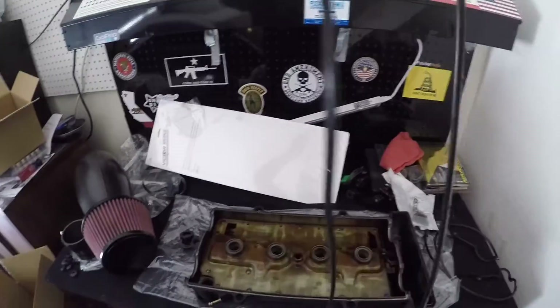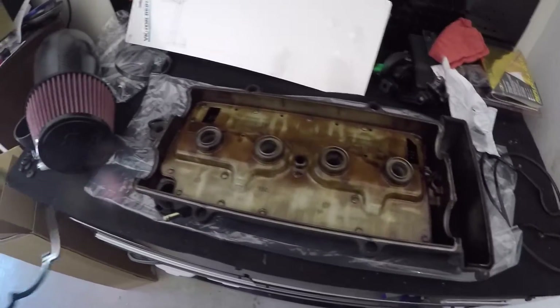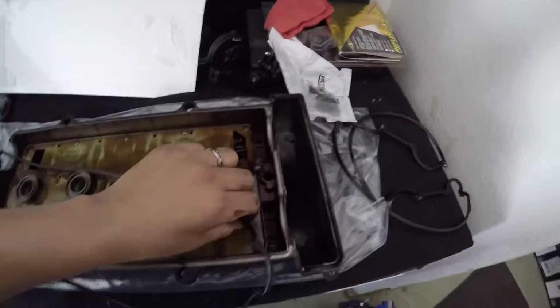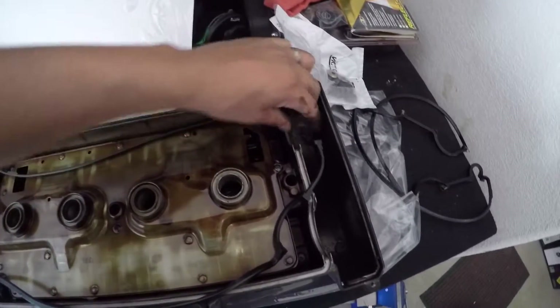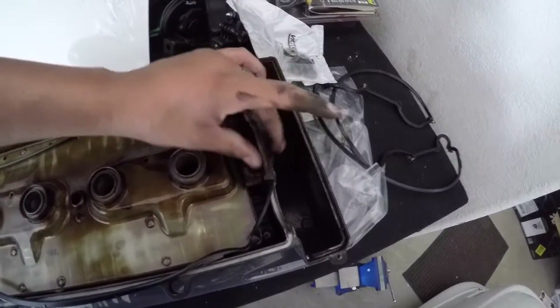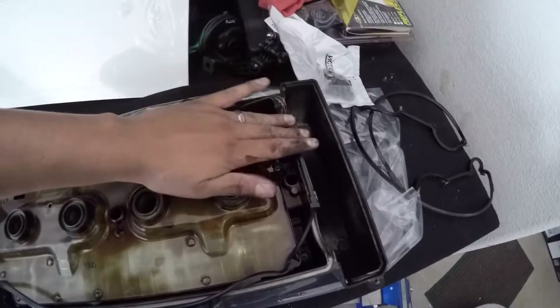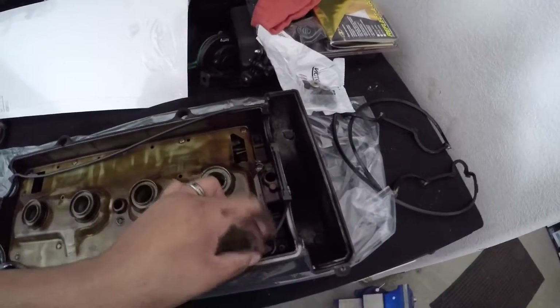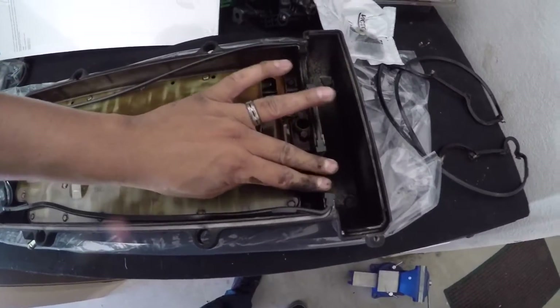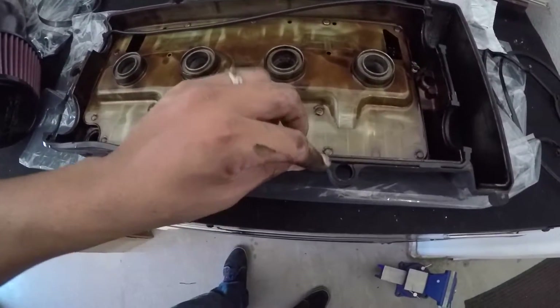I'll set the old gasket aside and grab the new one. As you can see, it's dangling — my hands are really oily. To put it back on is exactly the same way you see it go on, following the way it curves. You want to make sure it goes on. Getting a little oil on it isn't too serious — it's going to get oily anyway, and it actually needs to be oiled to last longer, because when it's dry it starts to get brittle.